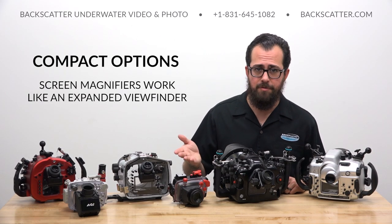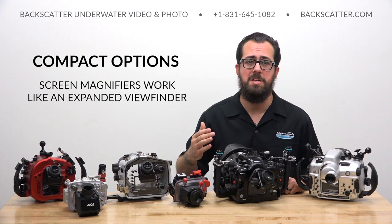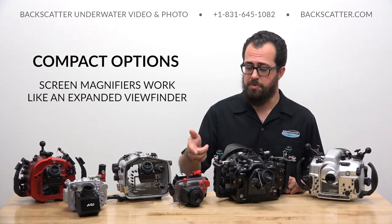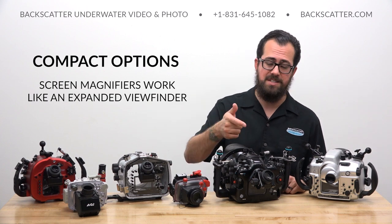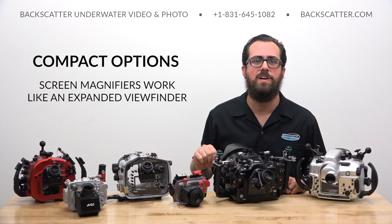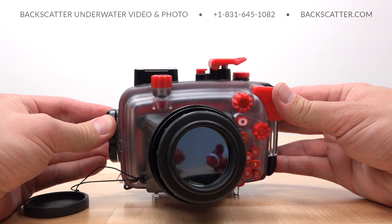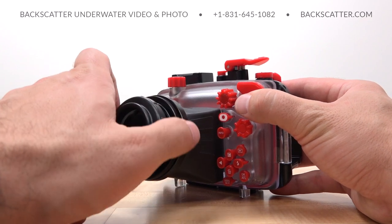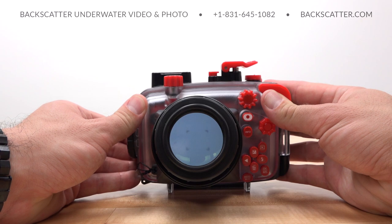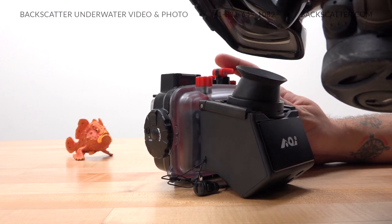Compact cameras don't have a built-in viewfinder — they only have a rear screen. There are also some mirrorless cameras like the popular Olympus EPL-10 that don't have a built-in viewfinder. For these cameras, we use a simple screen magnifier viewfinder accessory to achieve basically the same effects and benefits as an expanded viewfinder on a mirrorless or SLR. Screen magnifying viewfinders easily attach to the back of the housing and eliminate screen glare while presenting an enlarged image and a better viewing angle. Some offer adjustable diopters to fine-tune sharpness for your eye, and others offer a modified viewing angle for those macro shots where you need the camera down low in the sand.